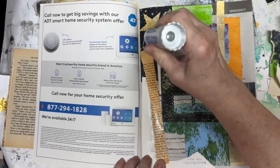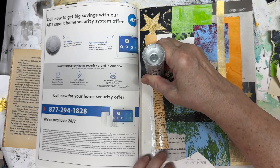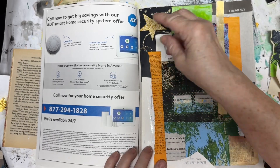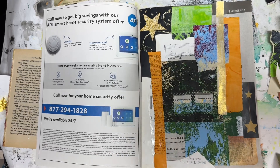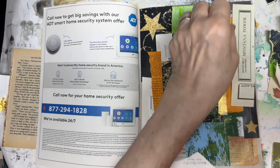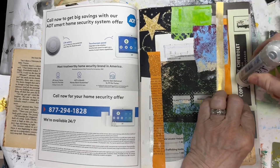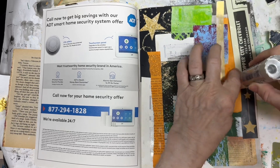I'm gluing the pieces of scraps that I had left over from my last project. I use a card — I think that's a Nordstrom card — an old one that I use to help solidify the glue onto the page.